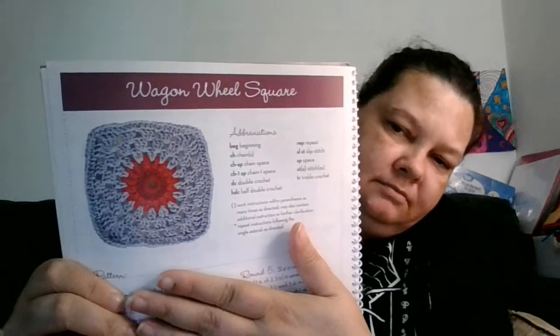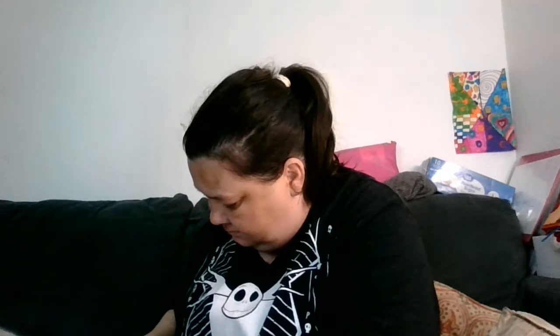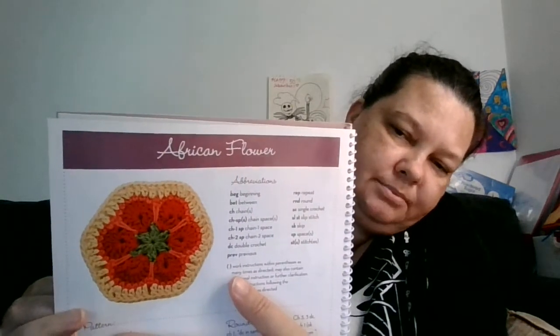Wagon wheel square. The modified granny square. The cluster cross. The African flower. That one is pretty. The circle's in a square. Granny hexagon. This one's pretty too. The open fan square.